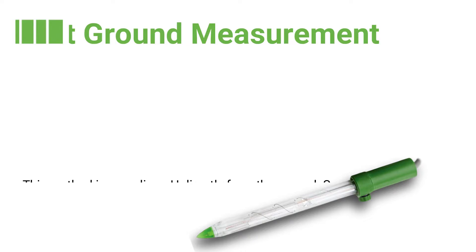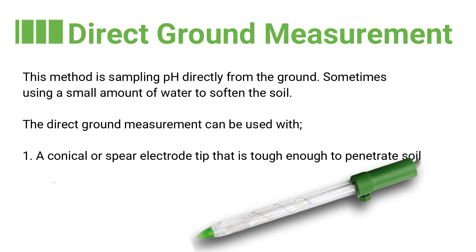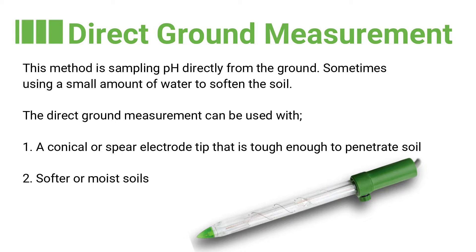Direct ground measurement. This method involves sampling pH directly from the ground, sometimes using a small amount of water to help soften the soil. It can be used with a conical or spear tip electrode that is tough enough to penetrate soil, or in softer and moist soils.